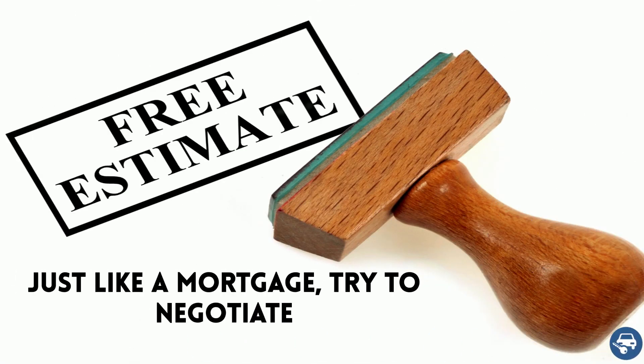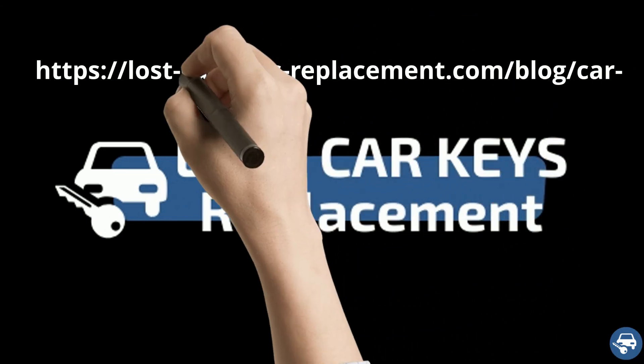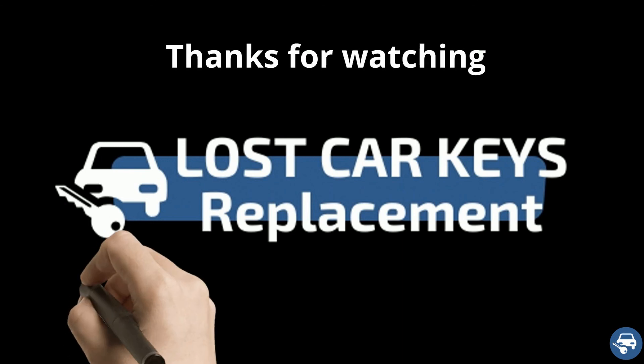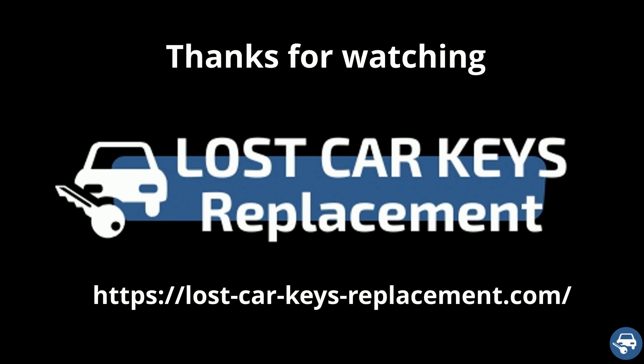Finally, just like a mortgage, try to negotiate. If you find a better quote, tell them — who knows, maybe they will give you a better one. For more great tips, you can visit our blog post about car key replacement cost. I hope you liked this video and would really appreciate if you can give us the thumbs up. Thanks a lot for watching.